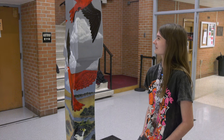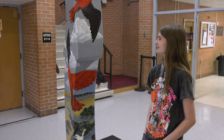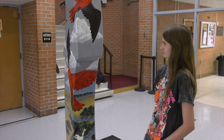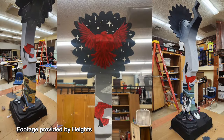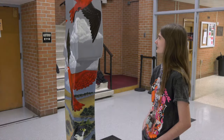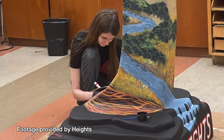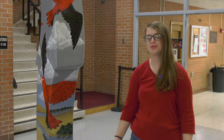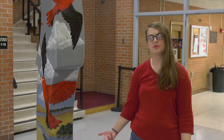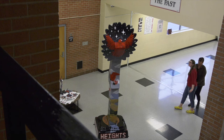We have a really good art program here. Even if it's small, we have such dedicated people and we really want to do something here in Wichita, even if it's just for our school. I really hope it can become some sort of focal point for the school's culture, for the art program, and just everything that goes along with that.